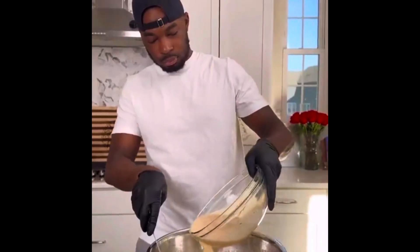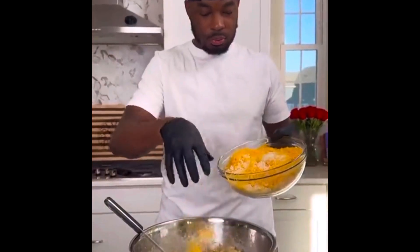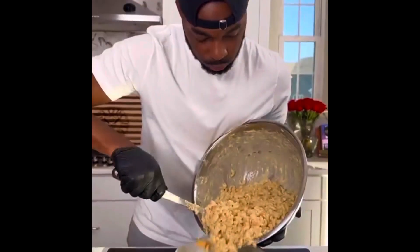Then into a bowl with some butter and some sour cream, mix that around. Add that egg and milk mixture to it, stir it around. Then you want to go ahead and add your cheeses to it, mix that up. Add some Velveeta of course, more whole milk, more cheese. And I don't know about y'all, but I can smell when mine is perfect.